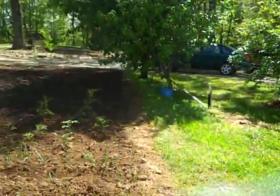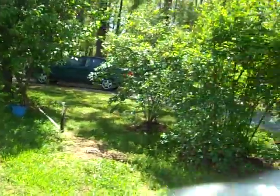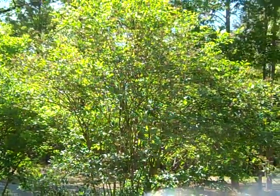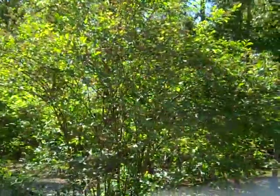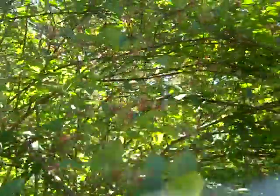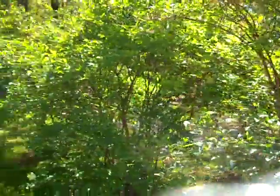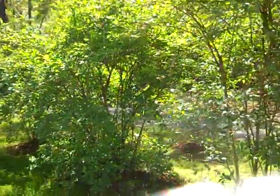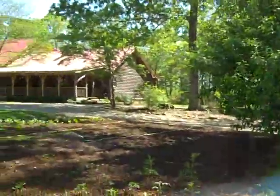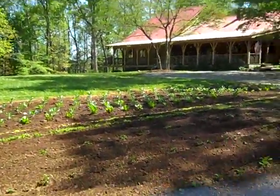Things are greening up nicely on the farm. The blueberries — I call them my berry trees — are going to have a good crop, I think. There's a lot of bee activity and a lot of berries on these bushes. I'm hoping to get at least 20 gallons in the freezer off of these.